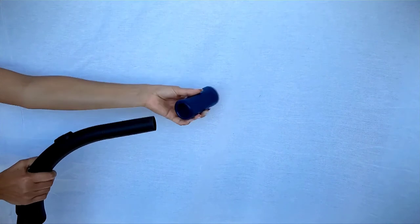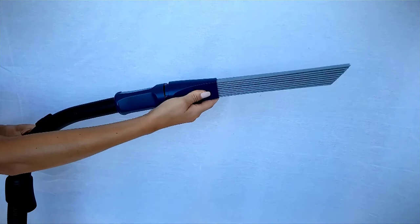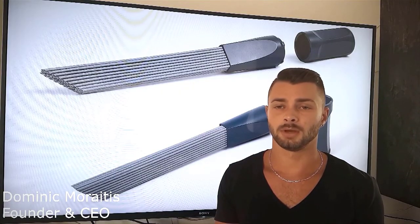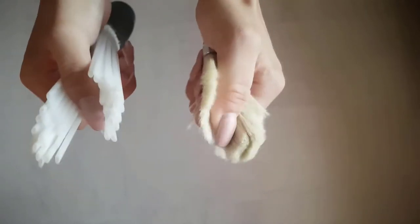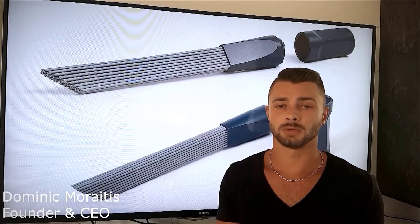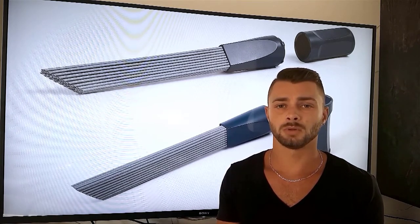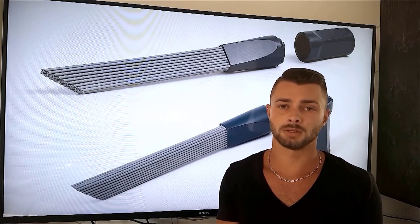Dusty Brush is universal. There is an adapter integrated in the handle which makes it possible to attach the brush to a vacuum cleaner tube with openings from 32mm to 42mm. The idea behind Dusty Brush is that we have many small suction tubes, like a brush, instead of one large opening. So basically we want to create a brush that has the property of suction. The one-of-a-kind construction makes it possible to clean every area effectively and quickly.